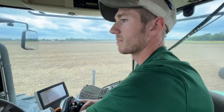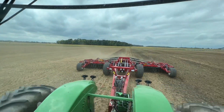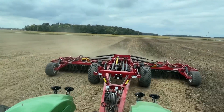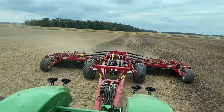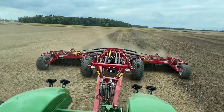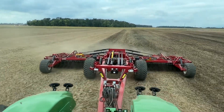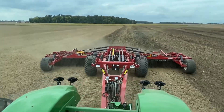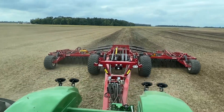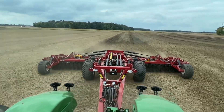All right, so I'm at the two degree angle back there. Now I've zipped her up to five, now to eight, now eleven.